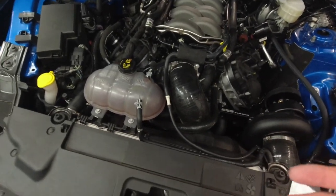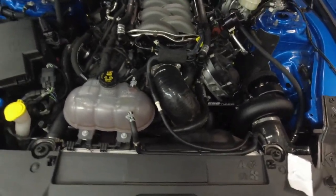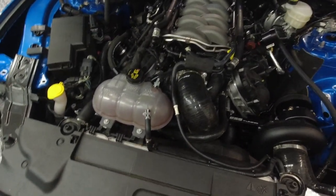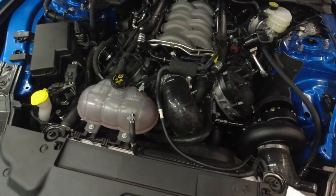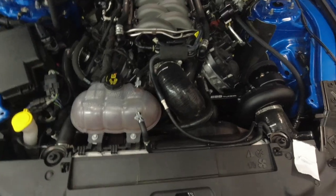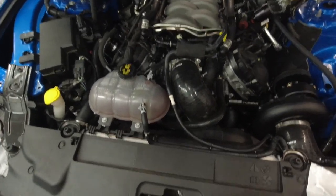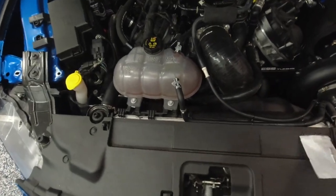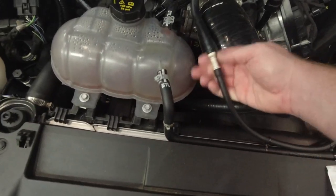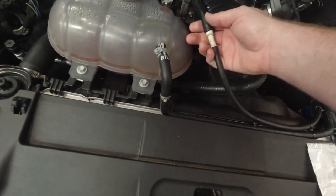What that tells me is there was a minor vacuum leak there, which isn't a super big deal but vacuum leaks will cause some idle irregularities and possibly some fueling irregularities, mostly when cruising and at idle. It never showed any signs of issues at wide open throttle, which is the important part. So we're going to address that today.